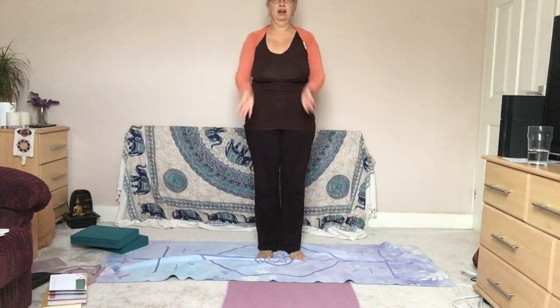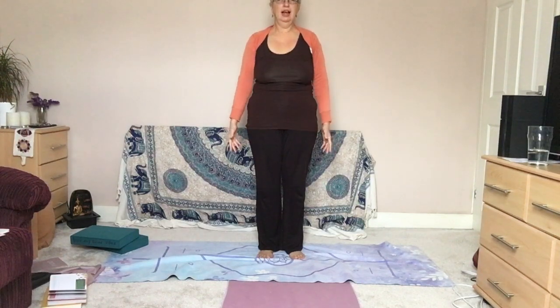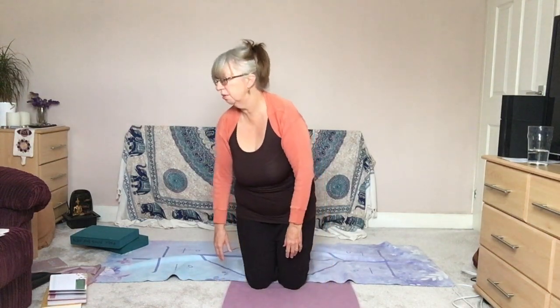Taking the hands down, touching them together — Anjali mudra. A moment here as you close the eyes and affirm: I am compassionate to all beings. I am compassionate to all beings. I am. Release the hands down. And I give you a little bow — Namaste. Thank you for letting me share that short tutorial with you.